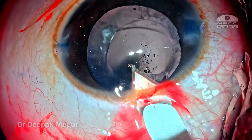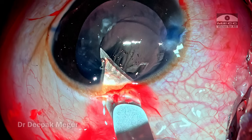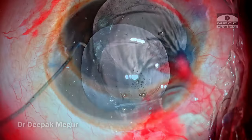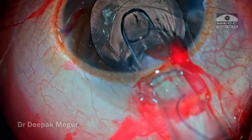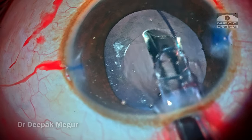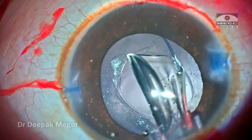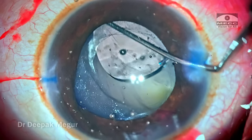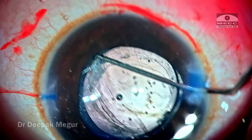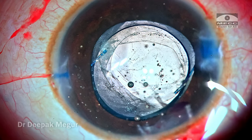In a post-vitrectomy eye, especially in a child with very low scleral rigidity, negotiating the cartridge through a tight incision becomes very difficult. Enlarging the incision slightly allows the cartridge to slide in easily. Because we have maintained space with sodium hyaluronate, the haptic can very easily be negotiated over the anterior capsule, and then the trailing haptic is dialed into the sulcus. The lens is now sitting nicely in the sulcus.